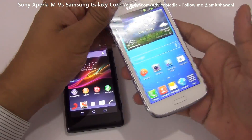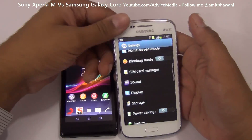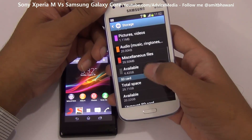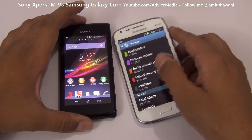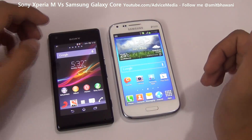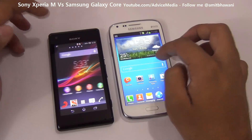Another reason the Galaxy Core wins is storage: it comes with 8 GB of internal storage while the Sony Xperia M comes with just 4 GB, with only 1.5 GB actually available to the user. This means you can install large games on the Samsung Galaxy Core, but you cannot do so on the Sony Xperia M.